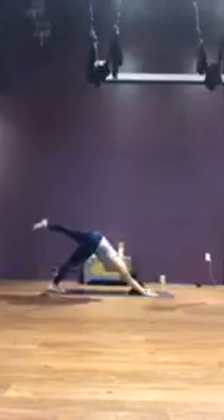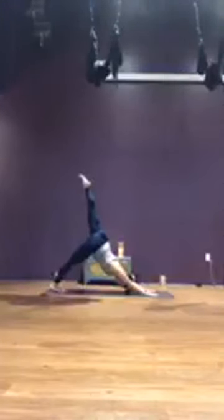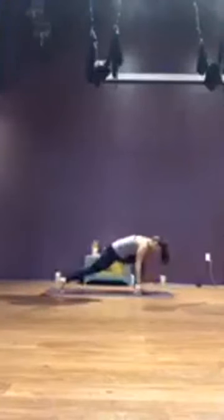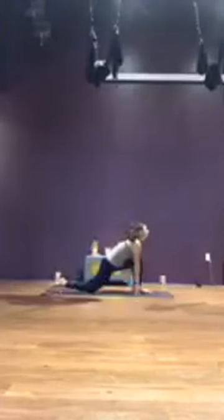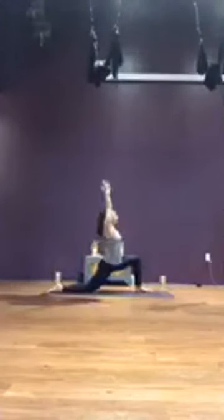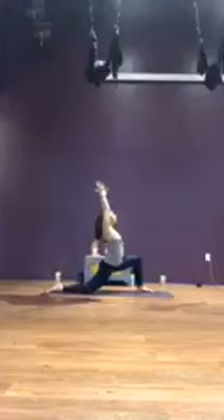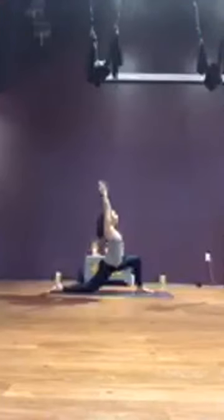Inhale, sweep foot to ceiling. Exhale, pull knee to your nose, core plank. Inhale, foot to ceiling, three-legged dog. Exhale, knee to nose. One more — inhale, reach the right foot to the ceiling. Exhale, pull the knee to your nose, step it through. Rock the left knee down, untuck left toes, low lunge. Sweep arms overhead.